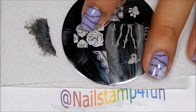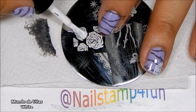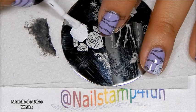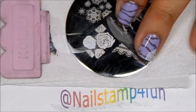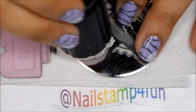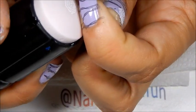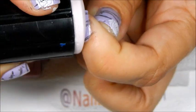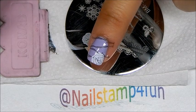For our second layer of stamping, we're going to stamp just one rose from this image. I'm going to stamp this rose right here. So we gently swipe, pick up, and there we have the rose. And I'm using Mundo de Uñas white, but of course you can use your favorite white to stamp with. And there we go.